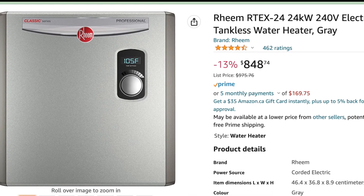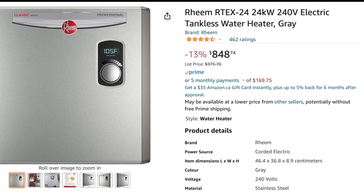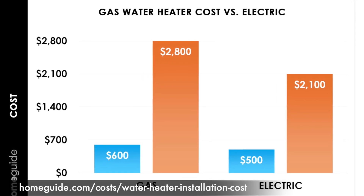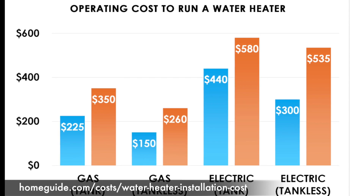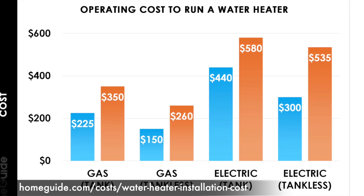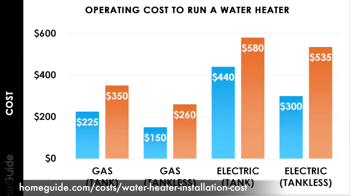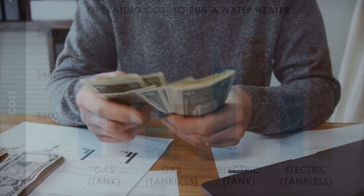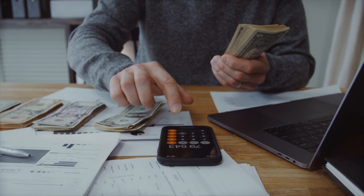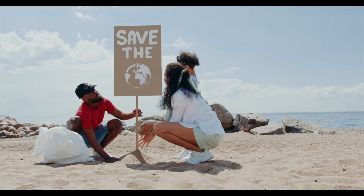I should point out that the purchase price of an electric tankless water heater is pretty much always less than an equivalent gas water heater, but the expense of running an electric water heater is pretty much always greater than the cost of running an equivalent gas water heater. Nonetheless, this really isn't something we're doing to save money — it's more to save the planet.